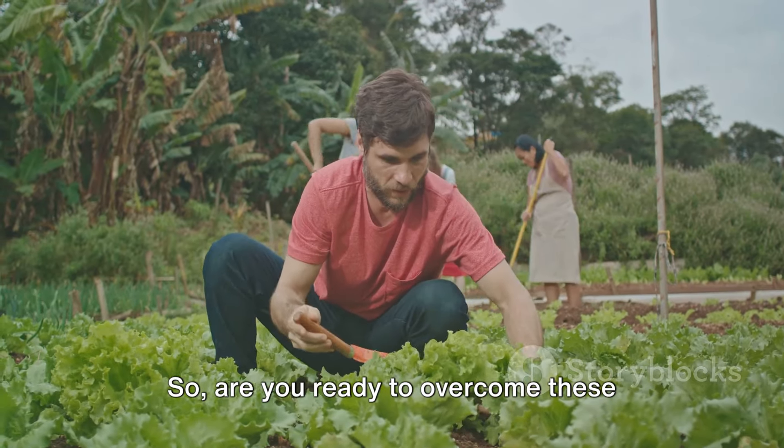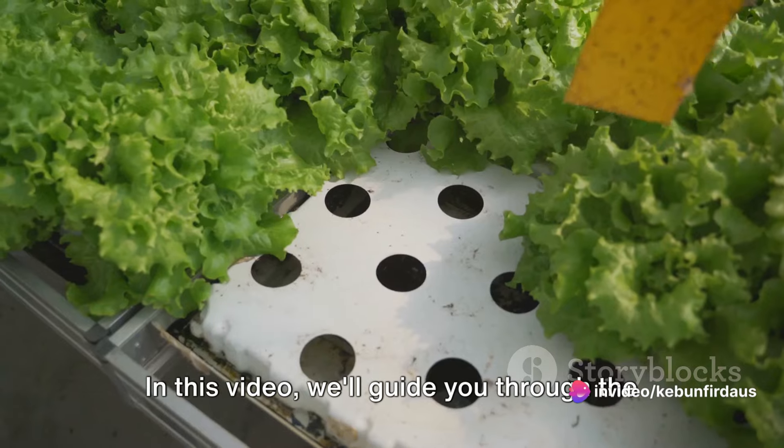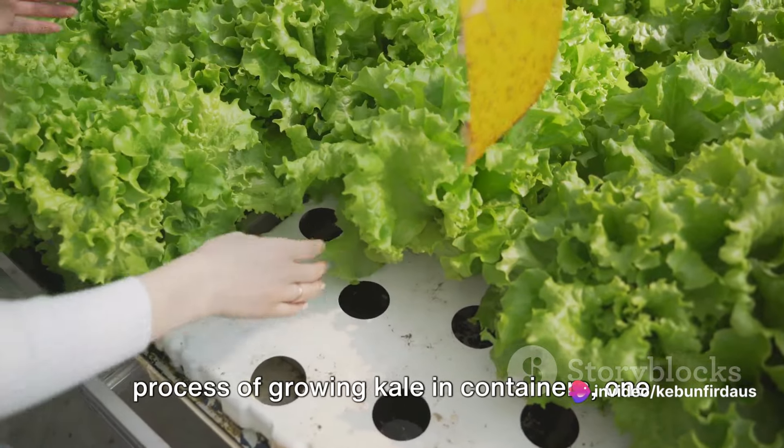So are you ready to overcome these challenges and reap the rewards of your own container-grown, nutrient-rich kale? In this video, we'll guide you through the process of growing kale in containers, one step at a time.